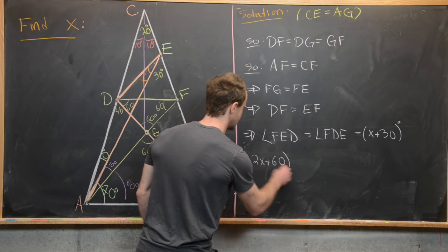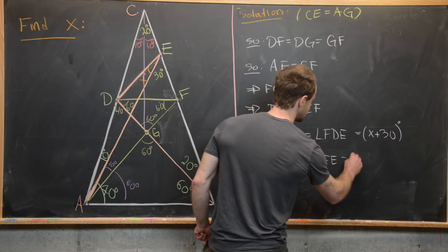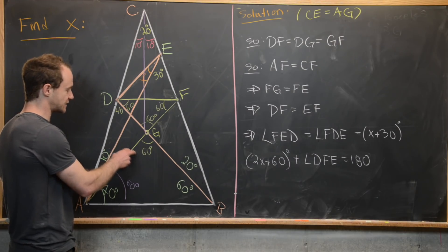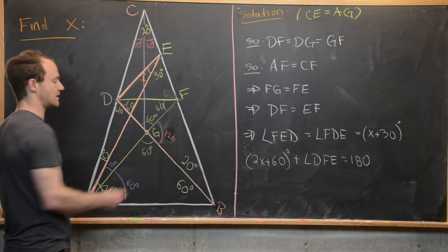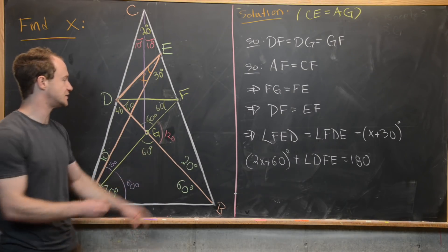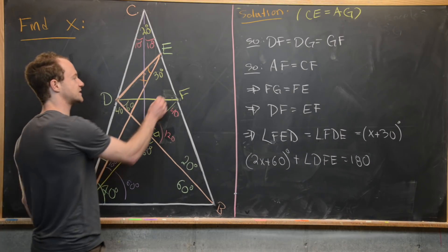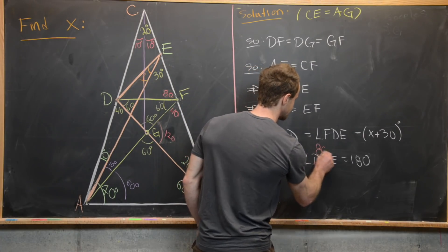We can calculate angle DFE as follows. We know here we have a straight line, making the remaining part of this angle 120 degrees since those sum to 180. Then by the angle sum of a triangle being 180, we have 140 from two angles, making the remaining one 40. Again, since this is a straight line, the entire angle measure is 180. With 60 plus 40 equaling 100, what's left is 80. So angle DFE equals 80 degrees.